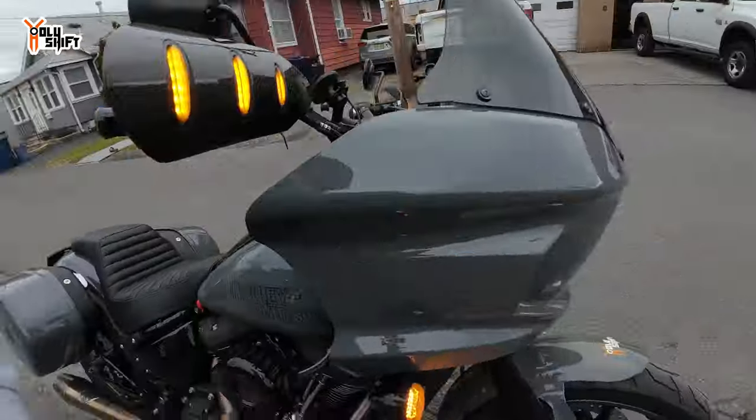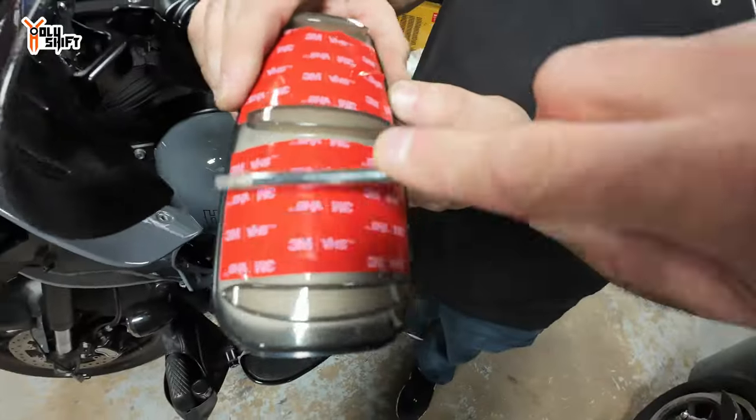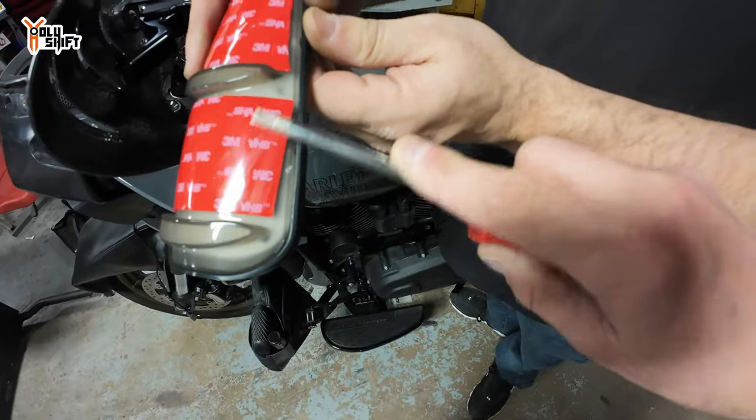Integrated LED turn signal lights — and here's the hazard activating. To me it sounds like baloney but we do what we see on the internet.